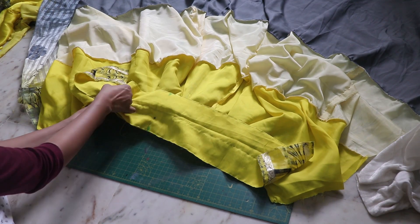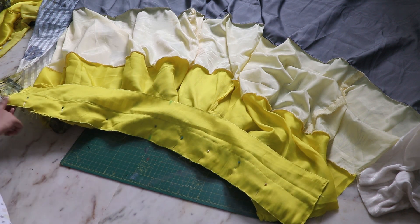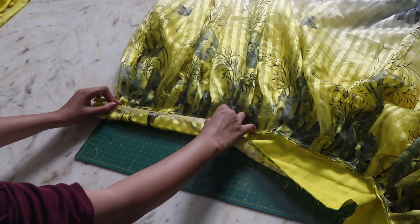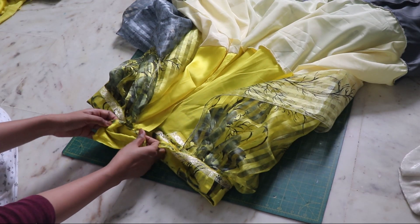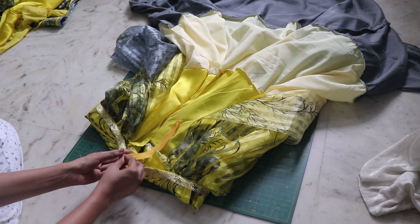Connect the waistband on the lining side of the skirt and secure it in place with a straight stitch. Flip it, fold half an inch on the top, then fold completely and top stitch it down, leaving the ends open so we can attach the invisible zipper in place.